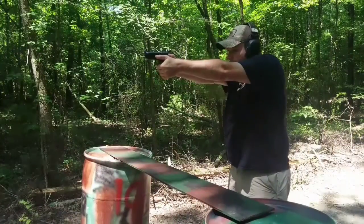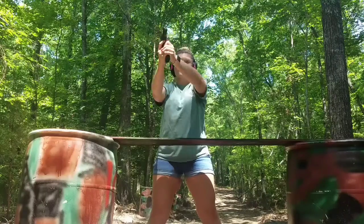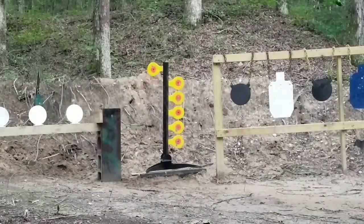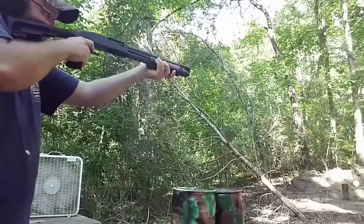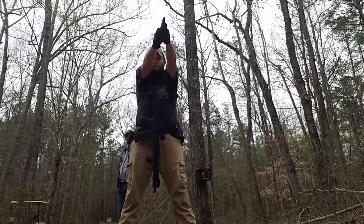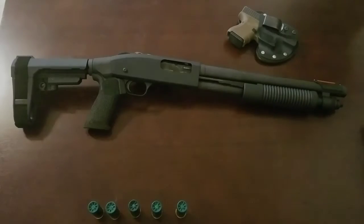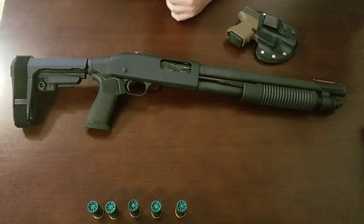Hi, welcome to our channel. Alright guys, welcome back. I just want to bring you a little quick video — not necessarily a review, I just want to go over my setup.